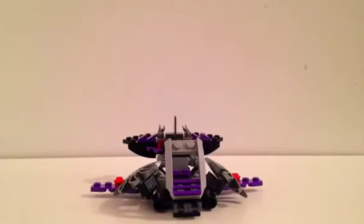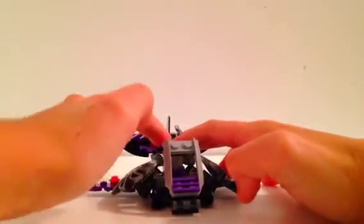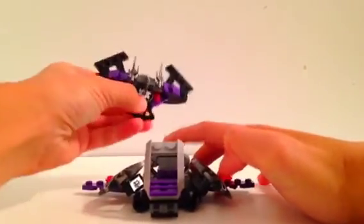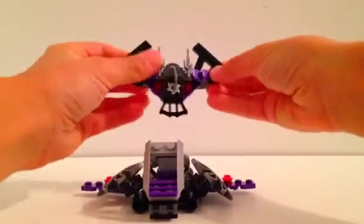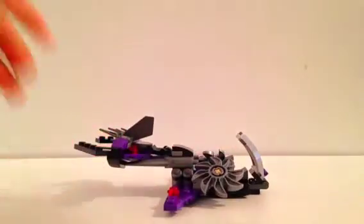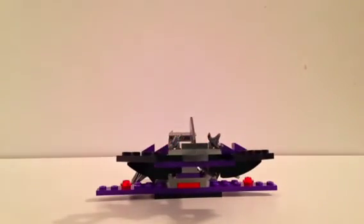Here's a little glider you get in the set for the Ninjroids and General Kryptor. It's pretty cool because the cockpit can come down, these parts spin, and this piece can come off. It comes with a little piece you can attach to the back of the minifigure as a little glider, and it just attaches right on there. There's the side view and the back view.